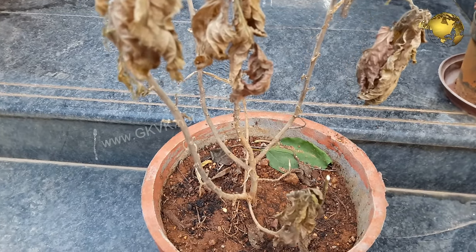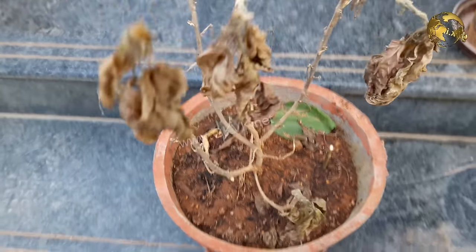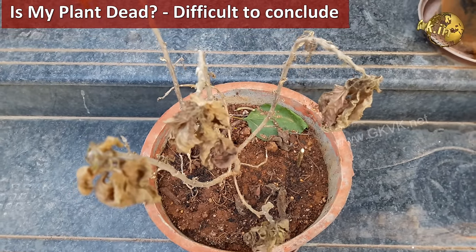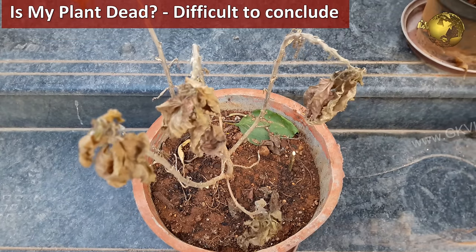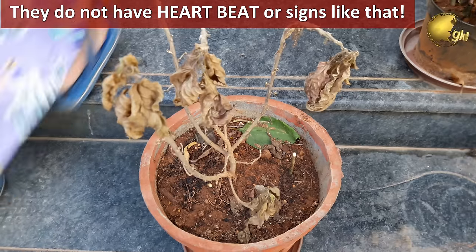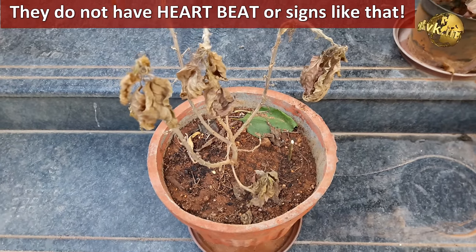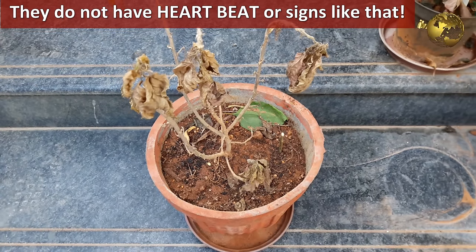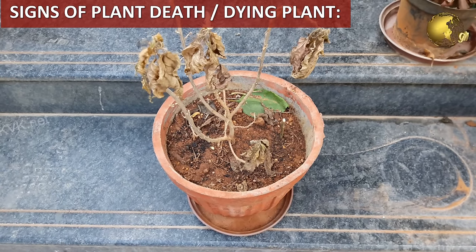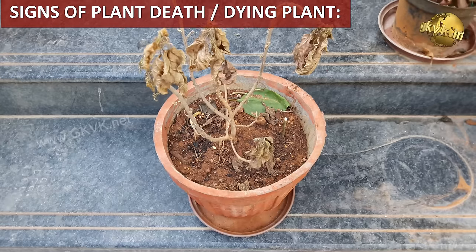The question 'Is my plant dead?' seems like an easy question to answer, but the truth is that telling whether a plant is truly dead can be a difficult task sometimes. Plants do not have vital signs like heartbeat or respiratory movements, and hence it is difficult to tell if a plant is truly dead or alive. Instead, you have to rely on some subtle clues or signs.